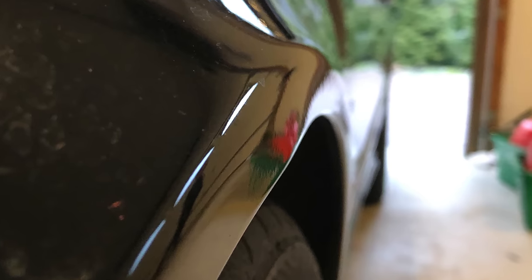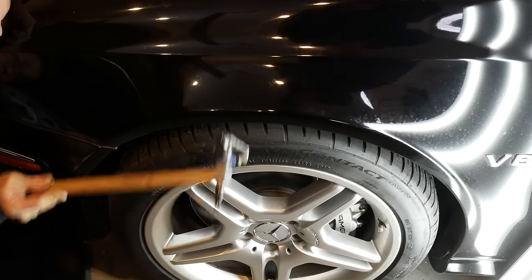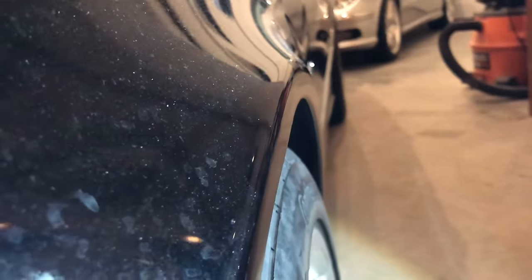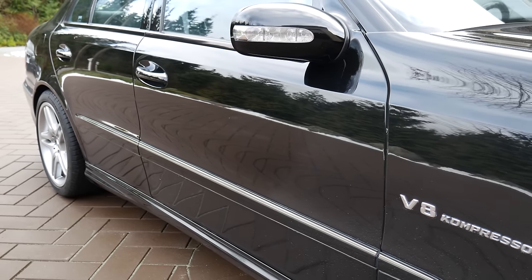I also had a nasty bend on the aluminum front fender, which is very common on the W211 E55, and that was tapped back into shape. The body is now looking super sharp.